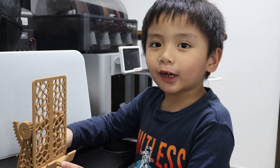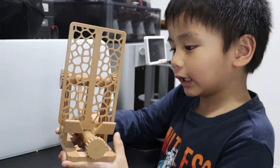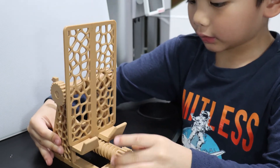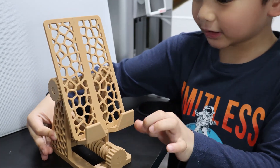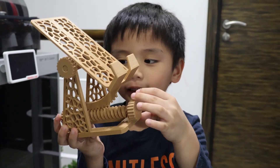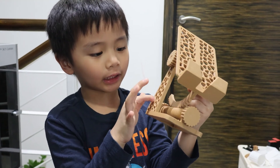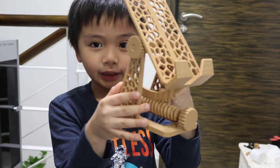Okay guys, we are ready to assemble it. This one goes in the middle like this. This is the thread and this is — what do you call this — the gear. This tool is gonna hold it so it's not gonna fall. Amazing!